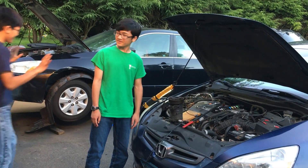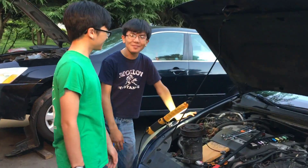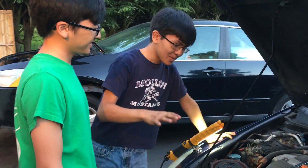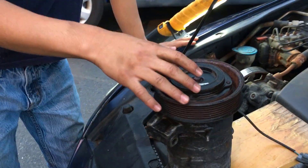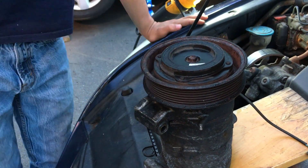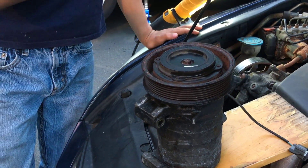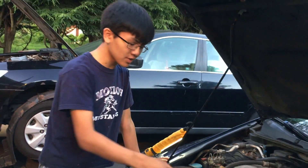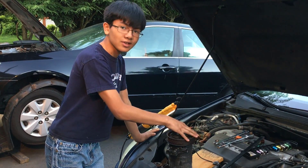So Izami, you want to explain? The way that the compressor works is that on the top here, there is an electromagnet. And when you send power to this electromagnet, it pulls the electromagnet down and it pulls the clutch down. And the clutch engages this pulley right here. So right now it's spinning freely, but when the clutch engages it, it will lock in place.